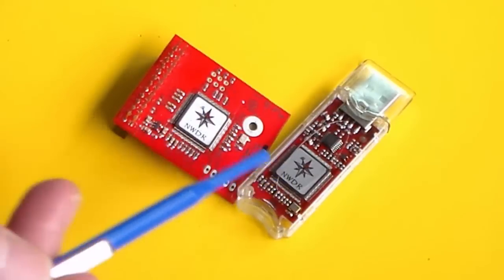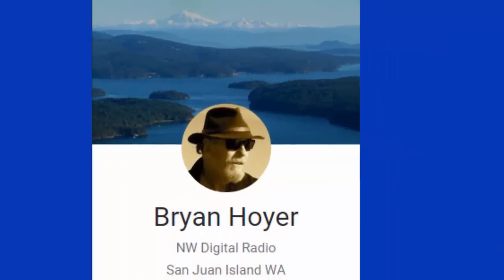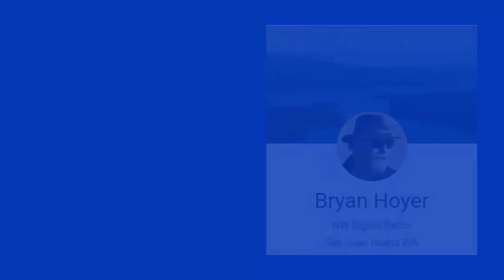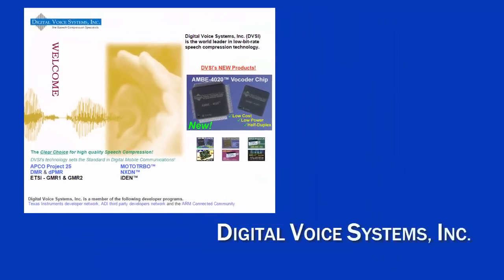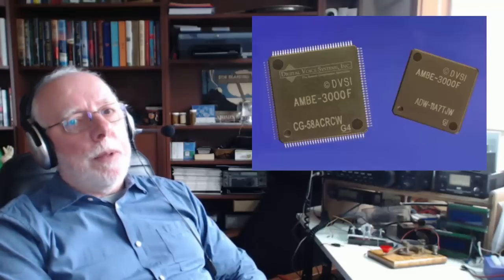One of the things you're going to notice right away when you look at these two products are these little stickers over the chips. Some people think they're trying to hide something, but that's not the case. I had the opportunity to ask Brian Hoyer about it — he's K7UDR, the lead engineer on the UDR digital radio project from the San Juan Islands in the Pacific Northwest. Northwest Digital Radio has nothing to do with that chip. It's actually a product from an organization called Digital Voice Systems Incorporated. They created this chip, called an AMBE chip — it's a vocoder. It digitizes the voice and presents it in a form that can be broadcast digitally over amateur radio and other means.